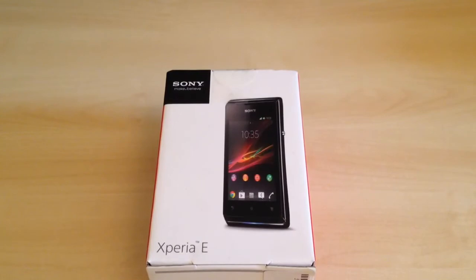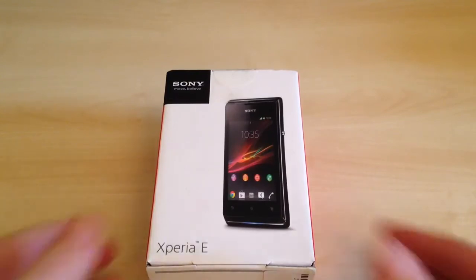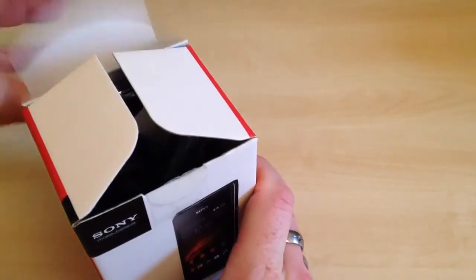So we're going to unbox the handset today, so let's open the box up and take a quick look inside.